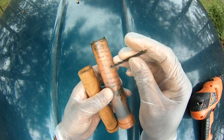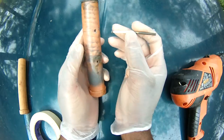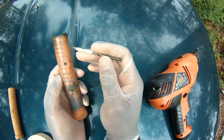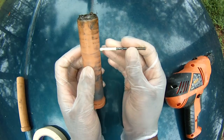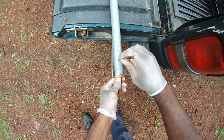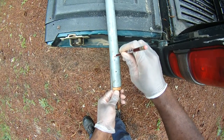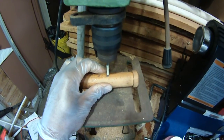Okay, the pilot holes — it doesn't go all the way through the unit, which is to judge the depth. Take a piece of tape, put it in, wrap it around — that's how deep you know to drill it.